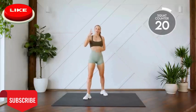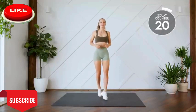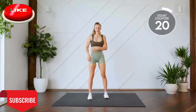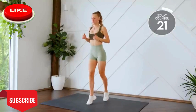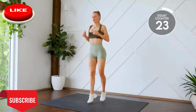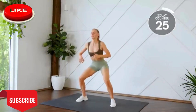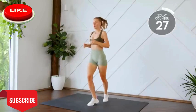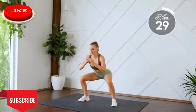Nice work. All right, number three. We're doing four jumps. Feet are going front and back. One, two, three, four. Down into a squat for ten. Here we go, in three, two, one, let's go. Five. Last one.